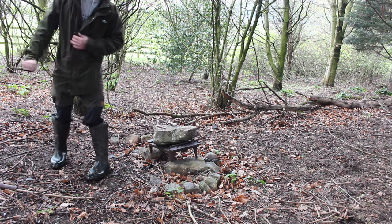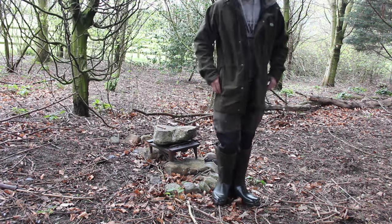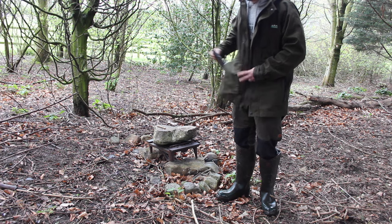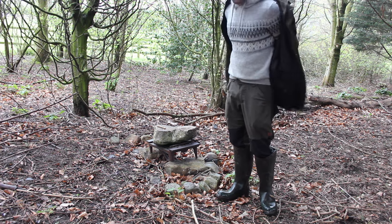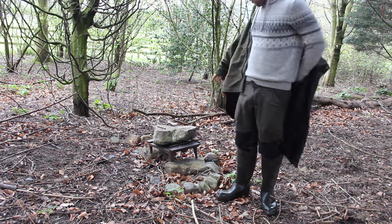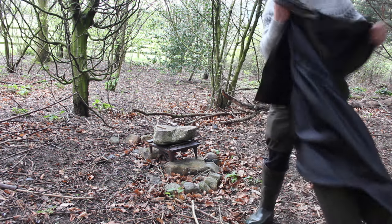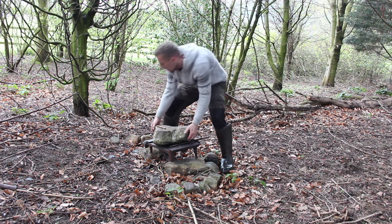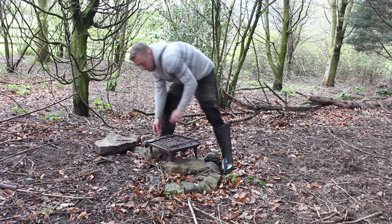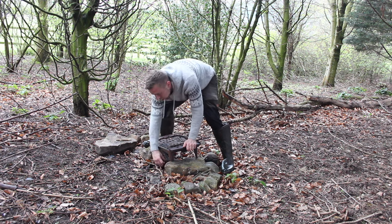Sorry about the noise of the helicopter — I think it's Mountain Rescue, and we've got to be forever grateful to them. Anyway, we're back in the woods and I'm going to use this old fire grate that the landowner left, clean up this fire area, and make ourselves a nice fire to cook on.